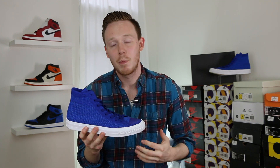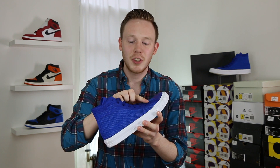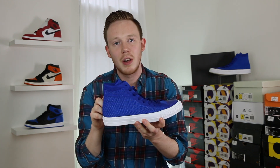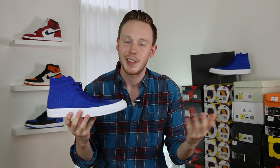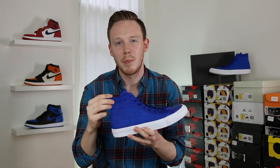Even though the Flyknit is a tighter knit, it's still pretty breathable and definitely more breathable than the canvas they usually use. You've got this slightly thicker but also softer lining around the high-wear areas of the shoe, like the lace areas and the top of the collar. The nice thing about that is that although the laces don't have eyelets, because they have a thicker reinforcement they're not going to pull out over time. It also makes the collar a little bit more padded and comfortable.